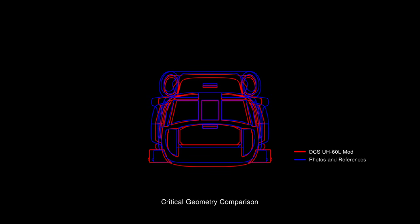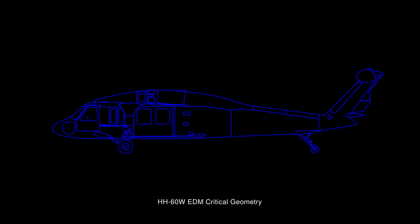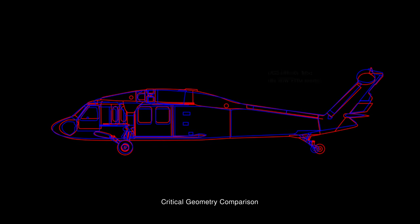Looking at the forward cross section, it's apparent that the widest part of the fuselage is too low, giving the aircraft a bottom-heavy look. The belly is too low and rounded rather than flat like on the real aircraft. The main rotor pylon is too small from this point of view, especially considering the photo reference already suffers from some perspective shrinkage. The main fuselage body is generally too tall or too narrow depending on relative scale, and this makes the aircraft feel short and stubby compared to the somewhat more sleek appearance of the real thing.